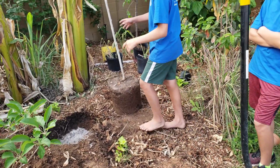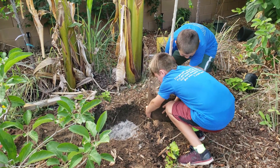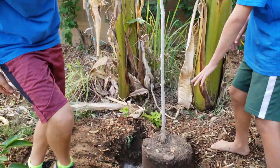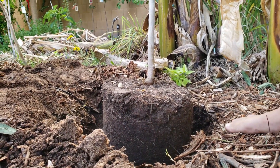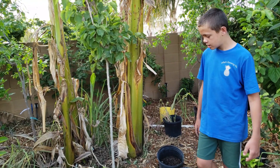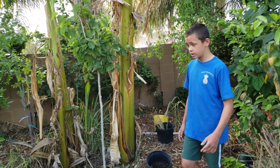Now we're going to make sure the tree is level. How many boys does it take to lift a 15 gallon tree? There we go — that's a little bit above grade, which is what we want when planting the tree, because it will settle. We adjusted it so it's about two inches above the grade, and that's really good. All of our trees that we've planted have settled, so I definitely recommend doing this — it's better for your tree.